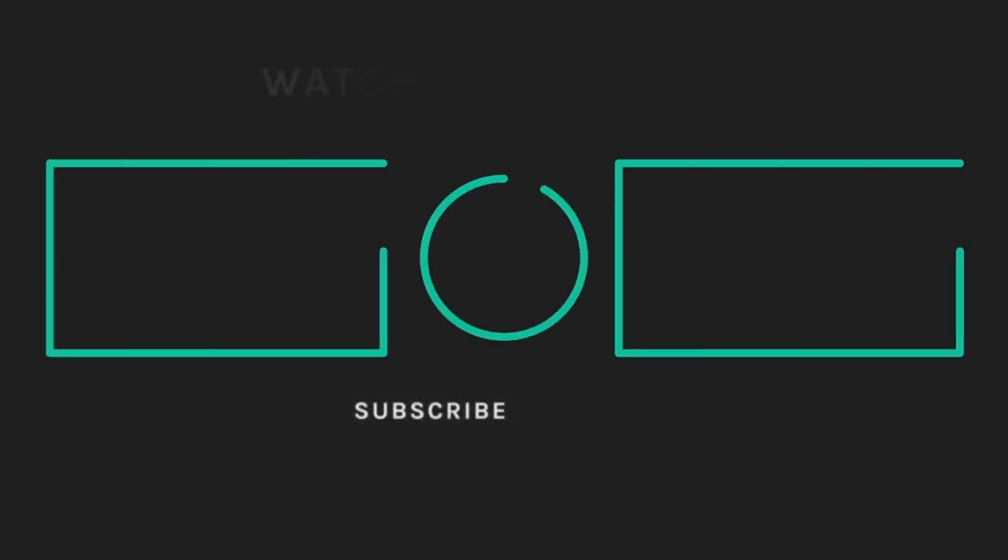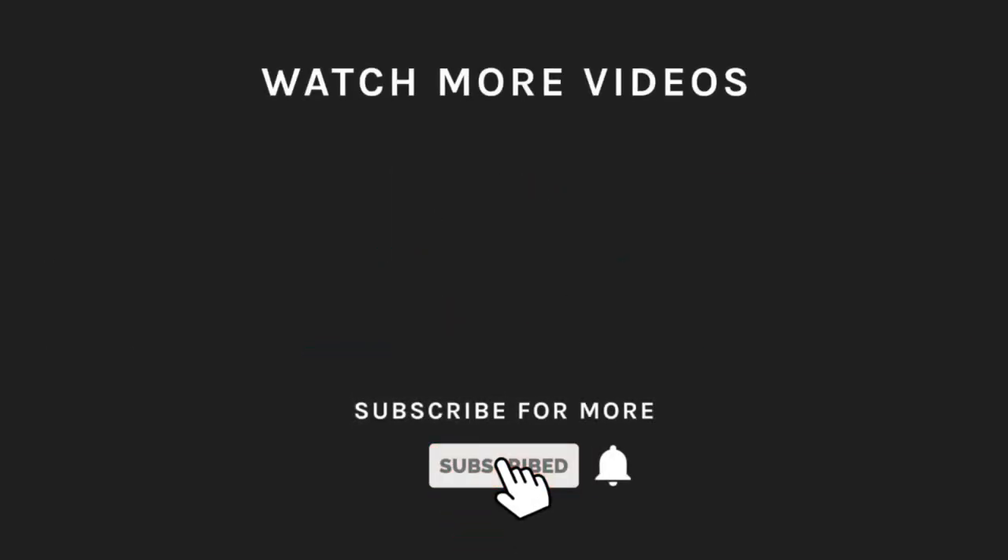If you liked what you saw, then hit the like button and subscribe to our channel if you loved it. Take a moment to hit the bell icon so you'll get notified of all our new latest uploads.